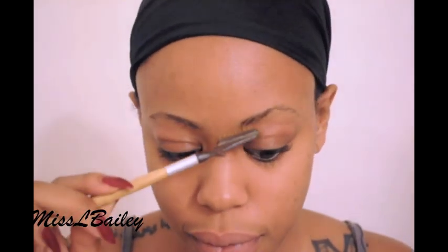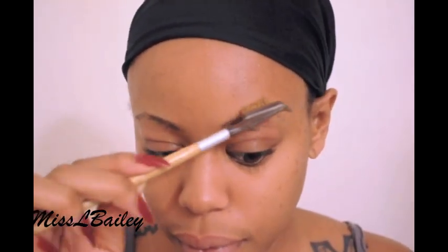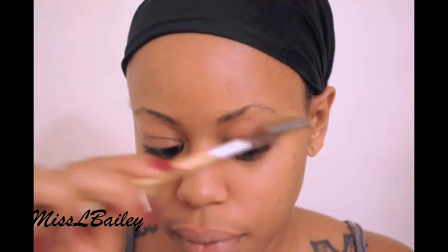First things first, we're going to start with the eyebrows. On the pop art comics the eyebrows are really defined — very dark and very angular. I'm going to go ahead and use a black eyeshadow for the first time ever filling my eyebrows and I'm just going to create a little angular shape to them.